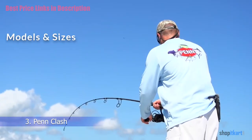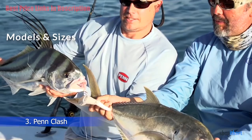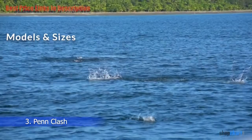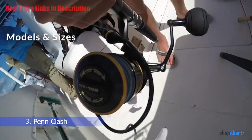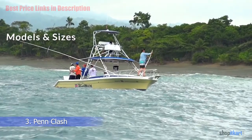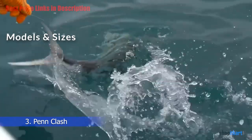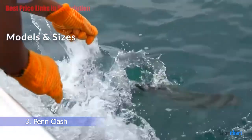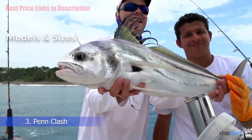Models and Sizes: The Penn Clash is available in seven models to provide a size that will work for everything from light tackle for flats fishing for spotted trout, through the 8000 size which is large enough for bull reds, jacks, dolphin, and tarpon. Penn has ported the spool, rotor, body, and handle to reduce weight, making the Clash the lightest reel Penn has produced to date.